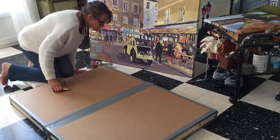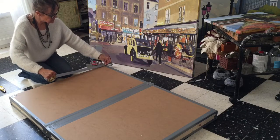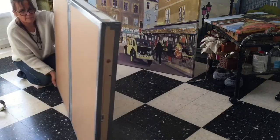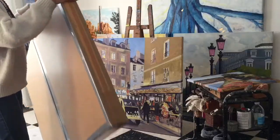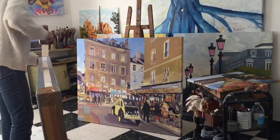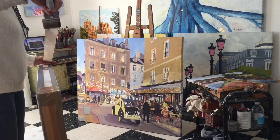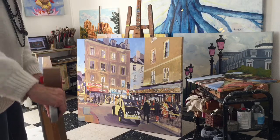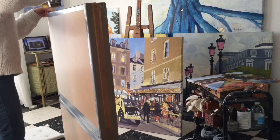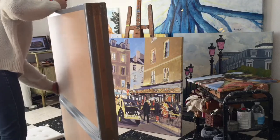Your client will be so happy to receive this professionally made crate — it shows you've taken care and that their painting will arrive safely. This large crate, over one meter, cost me about 35 euro. Each plank is about five euro, the wooden paneling is five to six euro, styrofoam panels are two euro each, then there's tape and nails. I invested in a drill, bits, and a special tape dispenser — it makes packaging smooth and fast. I can complete a professionally made crate in about two hours.